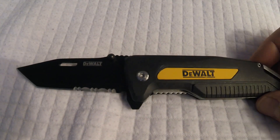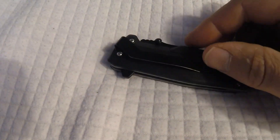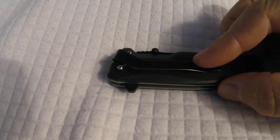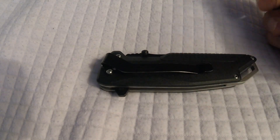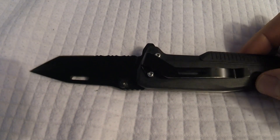We also have a lanyard point, thumb release, and a nice deep pocket clip. You have dual thumb studs. You can open it with your left and right hand, which comes in handy.